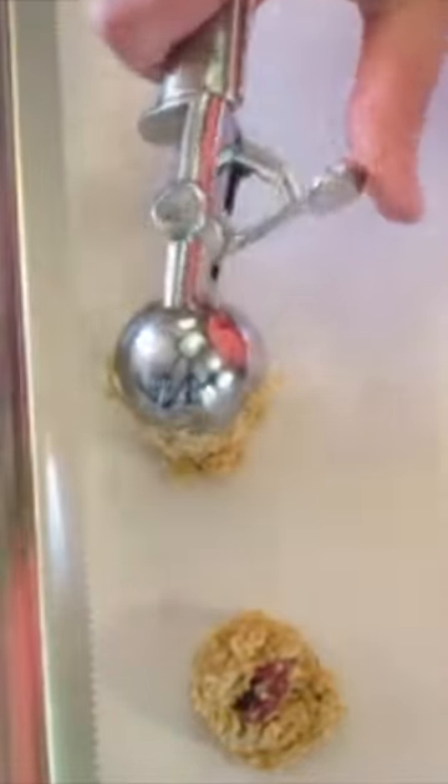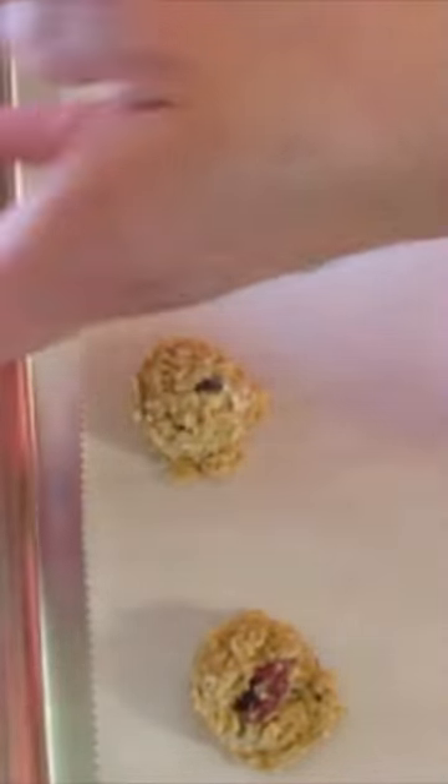I prefer my melon scooper. It goes a whole lot faster and I like it like that.